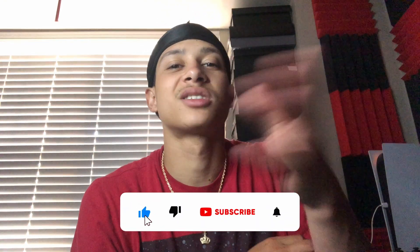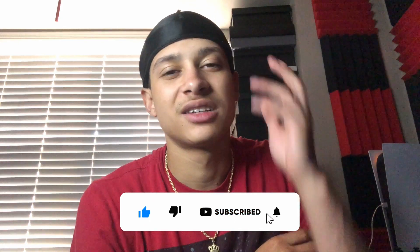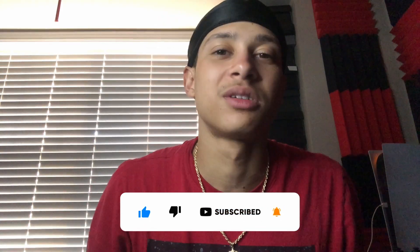What's good y'all, welcome back to another video. I appreciate everybody tuning in. If you haven't hit that like and subscribe button, do that — it's the first thing you should've done when you clicked on this video.